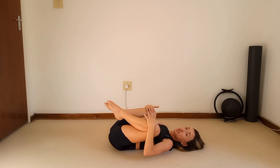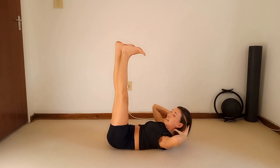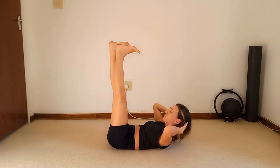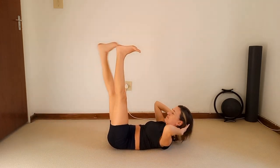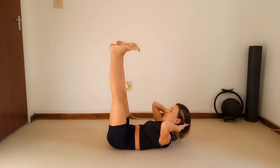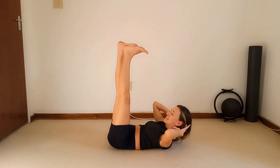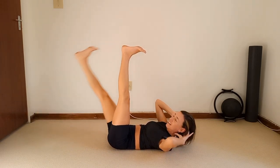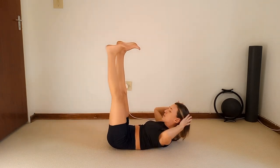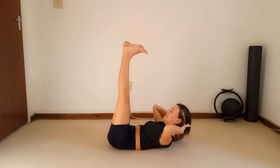Return to that same position — legs straight up, feet flexed, hands behind the head. This time as you lower that right leg, you're going to twist to the left leg, bring it to the middle, then swap. Keep those elbows open, exhale to twist, inhale through the middle. The thighs are working. Continue for ten reps. Return to the middle and pulse the chest up for ten — hold.